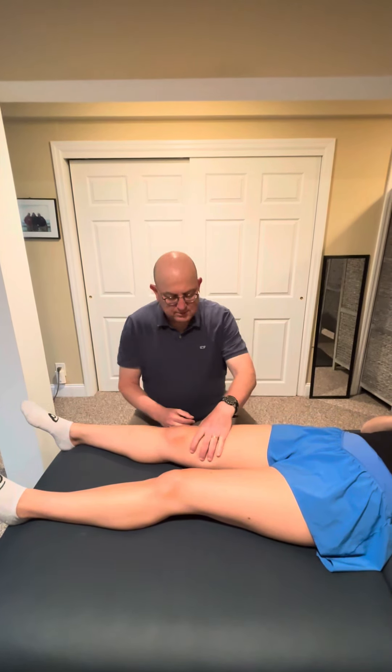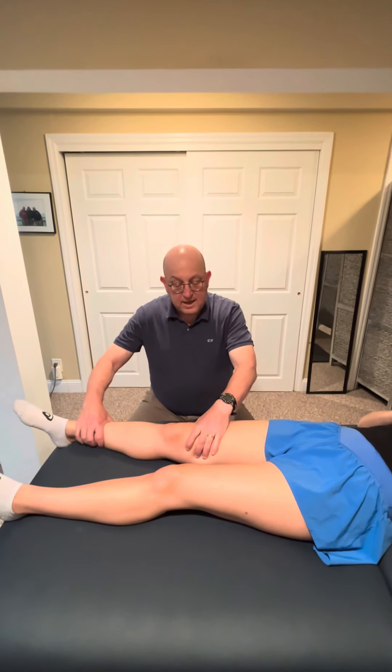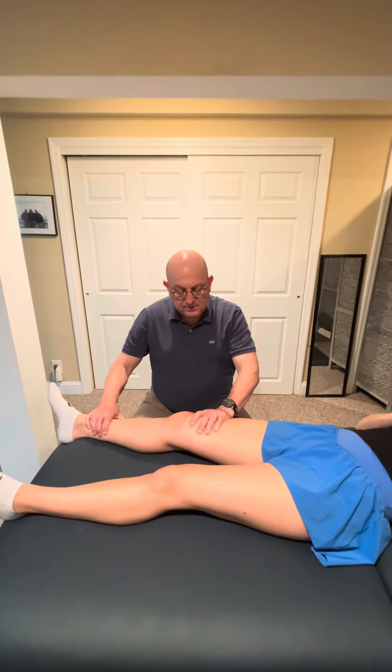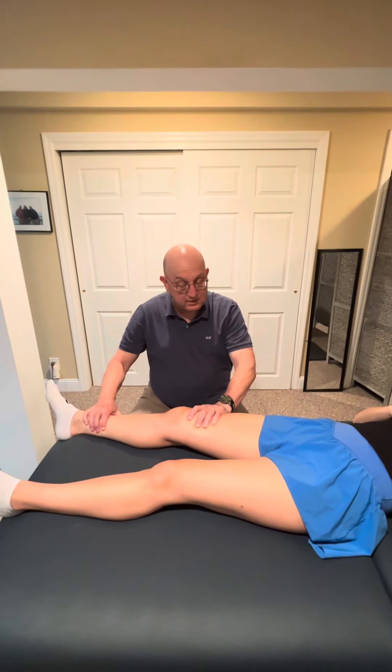To do this test, we will put one hand just above the knee, or the distal femur, and one hand just above the ankle, and then we will roll into external rotation. It's important that you don't stop short — you want to go into the end feel, because that's going to be part of how we judge the laxity, or lack of laxity.